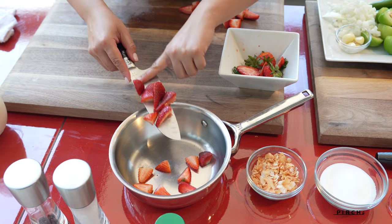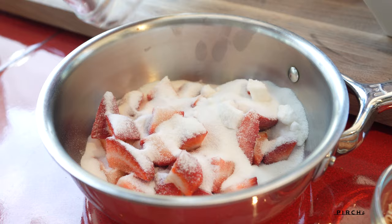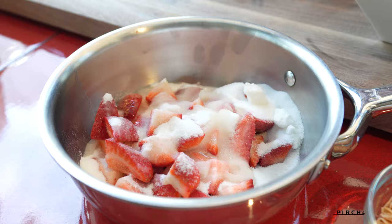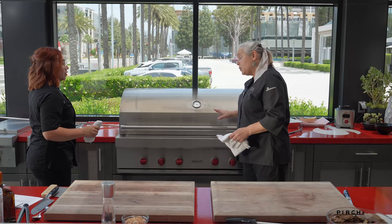I still have my burner on. I'm going to go ahead and throw these strawberries in here — about half a cup of sugar. No one said this is healthy, guys. All the sugar and then a little bit of rum. I'm going to go ahead and throw that on the burner and let that kind of cook down. Oh, and then my strawberries are nice and done. Your strawberries are good.